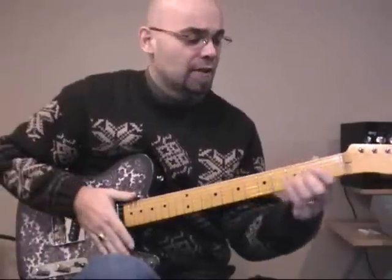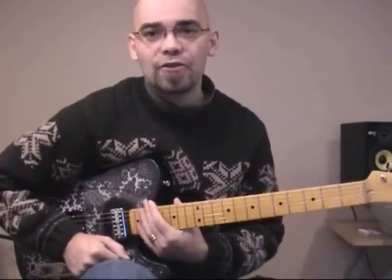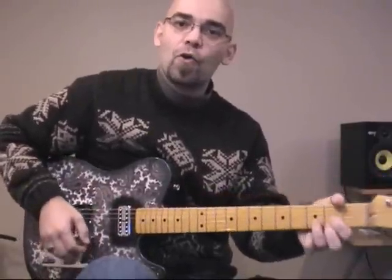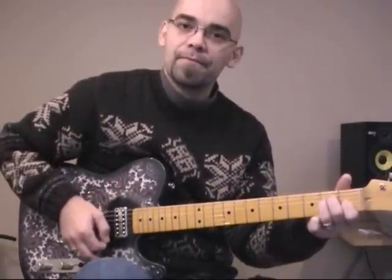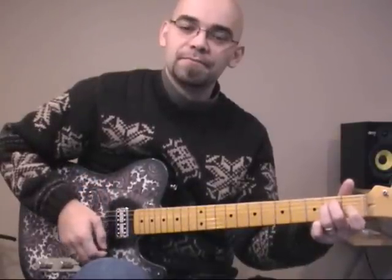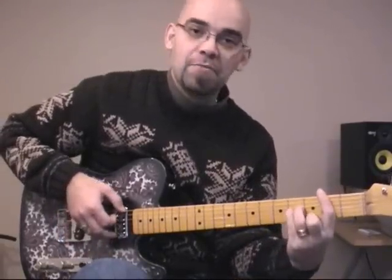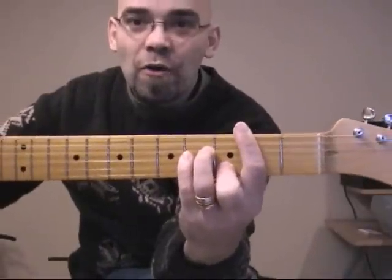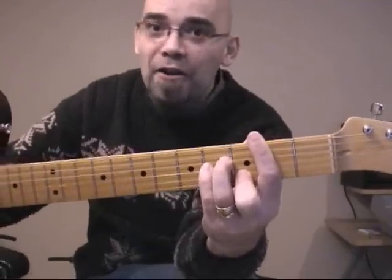John Prine plays this song in F, but for the sake of making it easier, we're actually going to play it in D. So the chords we'll need are D, G, E, E minor, A, maybe an A7, and also a B minor. To do a B minor, you basically do a bar chord at the second fret, and then your other three fingers create the same shape as you would find in an A minor.